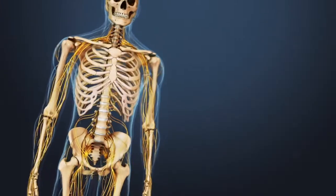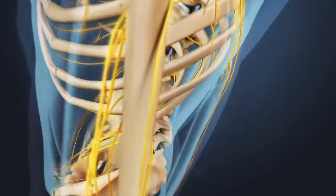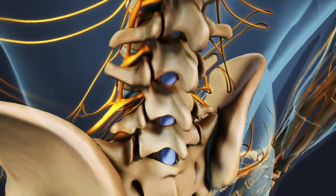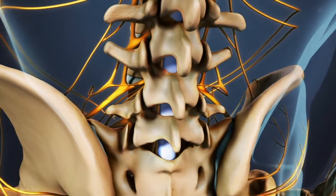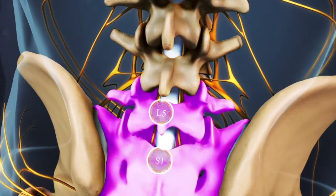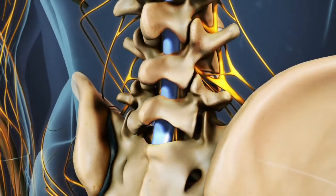An anterior lumbar interbody fusion, called an ALIF, is designed to stop the motion at the symptomatic segment of the spine. An ALIF is done in the lumbar or lower spine. Most commonly, it is performed on the L4 through L5 or L5 through S1 segment at the bottom of the lumbar spine, as these segments are most likely to break down.